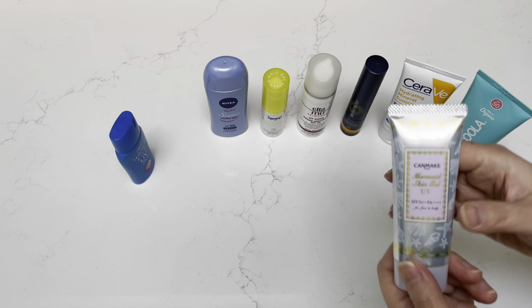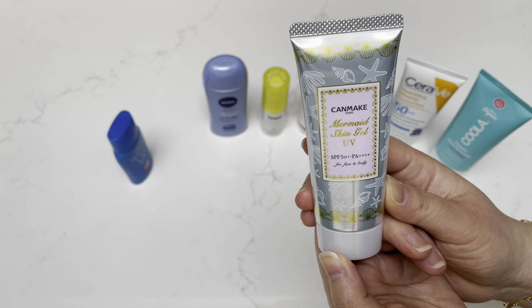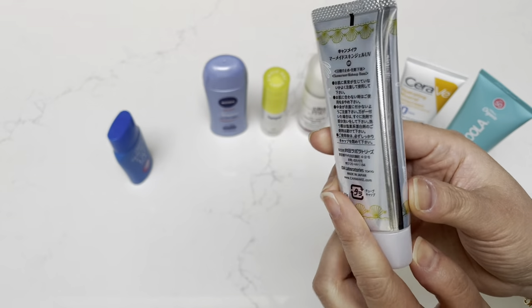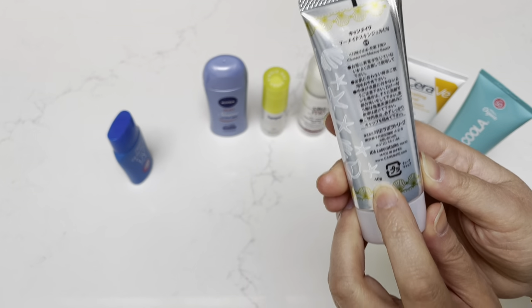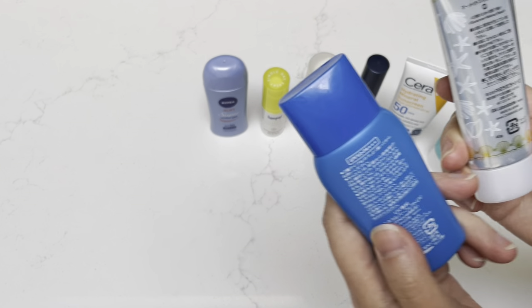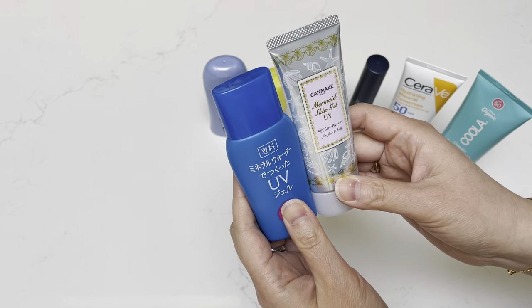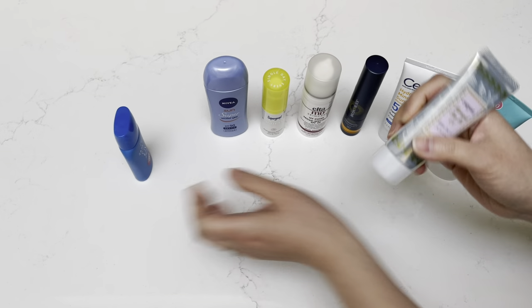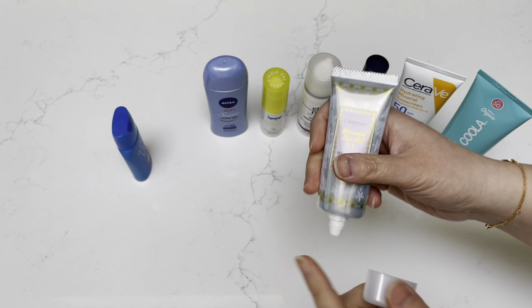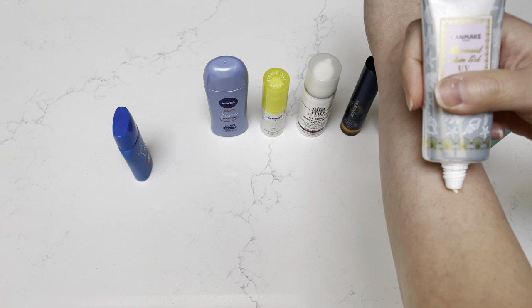So this one is another Japanese brand called Can Make, Mermaid Skin Gel UV, also SPF 50. It's a fairly small bottle — 40 milliliters. The size is comparable to the Shiseido, good for traveling. I actually keep this one in my Louis Vuitton mini pochette and it fits very comfortably and nicely.